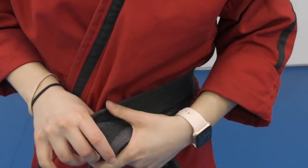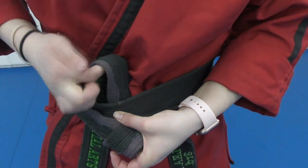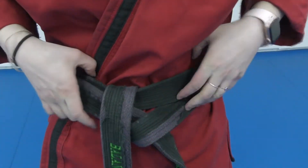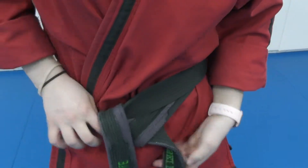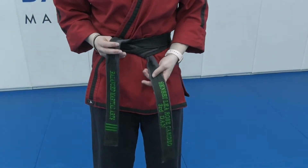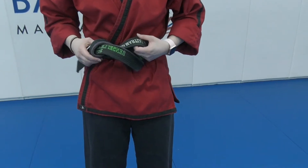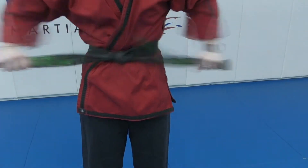Go underneath both pieces — you see this piece, go right under that piece so you make one connected unit. Give it a nice little tug. Take the top piece — you can see it's over the top — go over, then go under and pull through. And that's how you tie your belt.